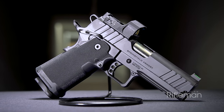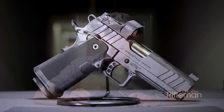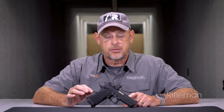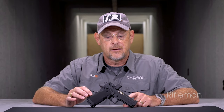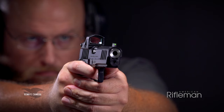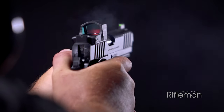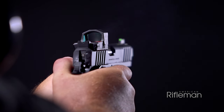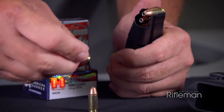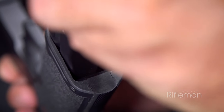One of the most exciting new guns from Springfield this year is the 1911 DS Prodigy, and this is the 4.25-inch barreled AOS handgun. The Prodigy is what some people would refer to as a 2011 — basically a 1911-style pistol in terms of its inner workings and basic format, but it's a double-stack gun that takes double-stack 9mm magazines. The Prodigies are only in 9mm at this point.